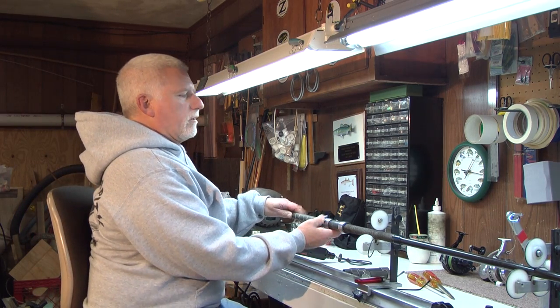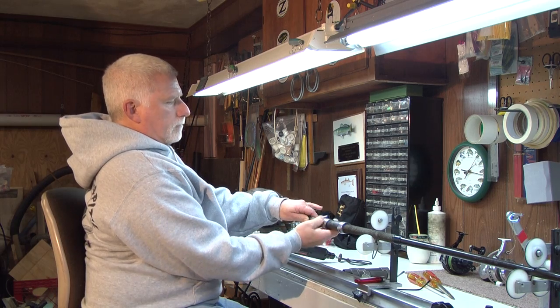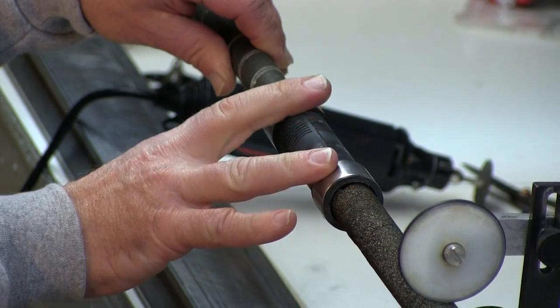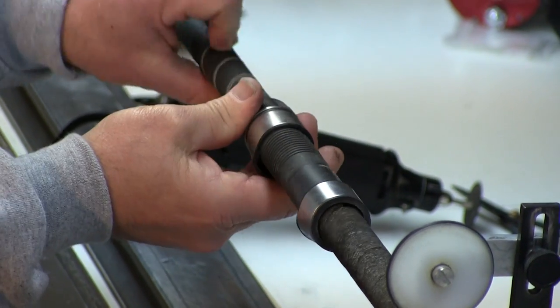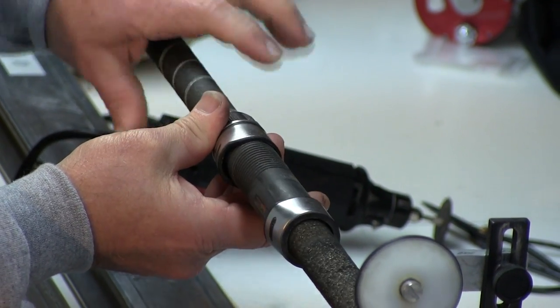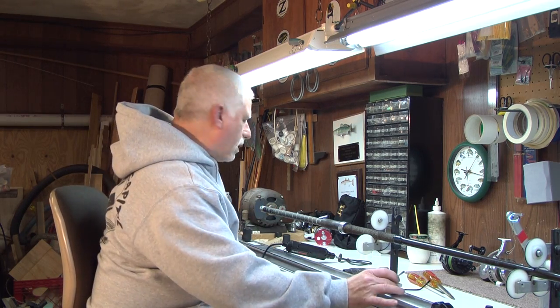The next step is we're going to remove the back lock nut. As you can see, that'll come right off. A lot of times this is all locked up from sand and you can't get it off, so in that case I would have to include this in the cut when I'm ready to cut it. You can see it slides right off.